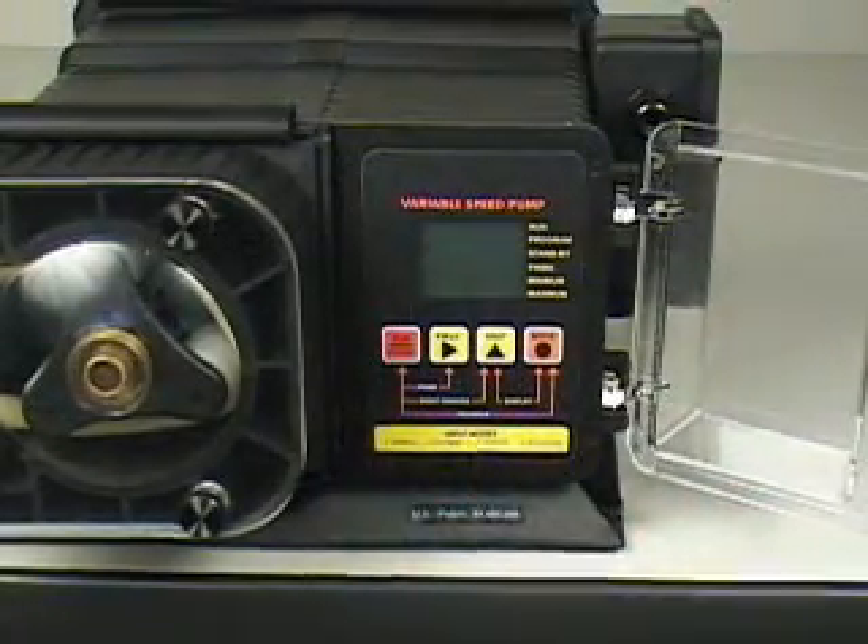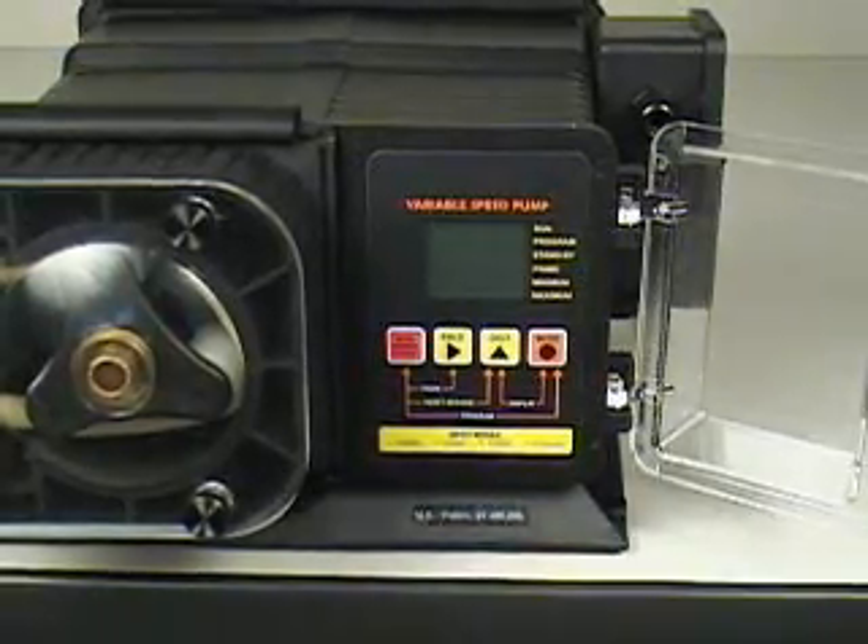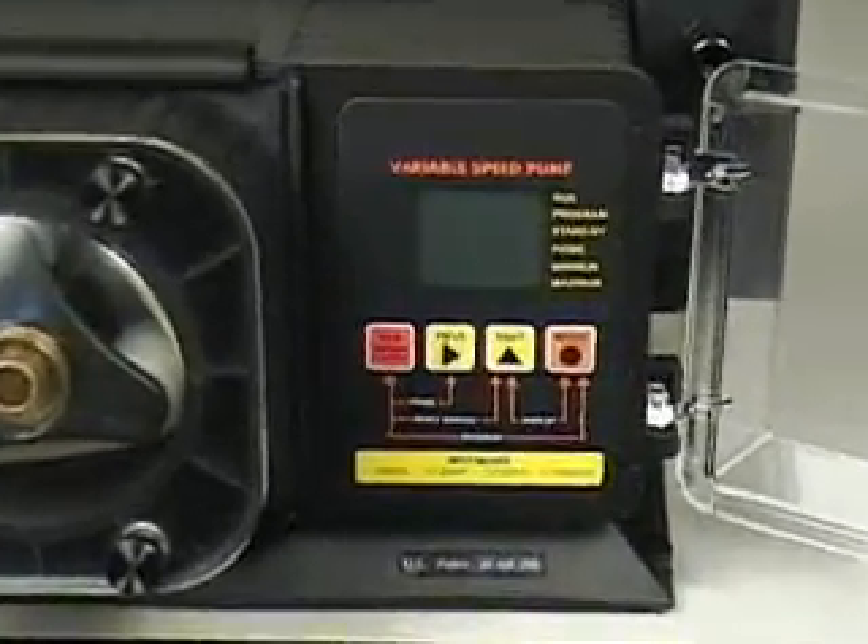When operating in mode number one, the manual mode, the pump's output speed is adjusted manually using the front panel touchpad.